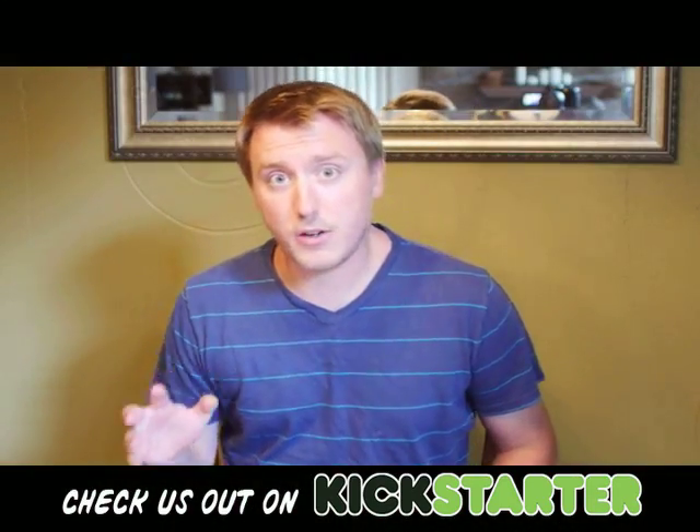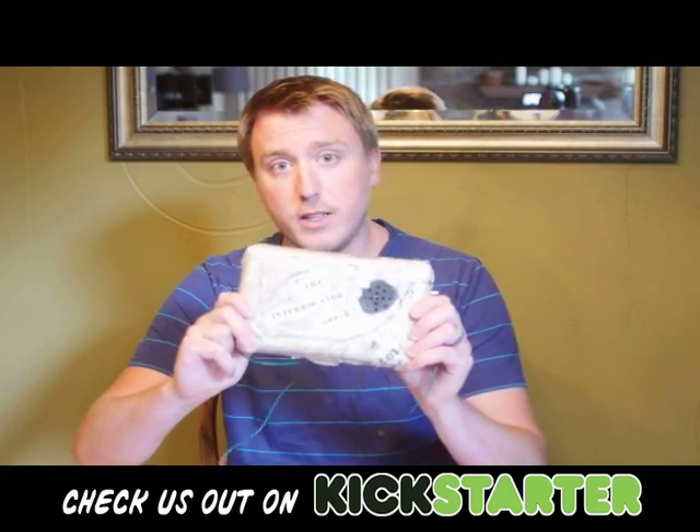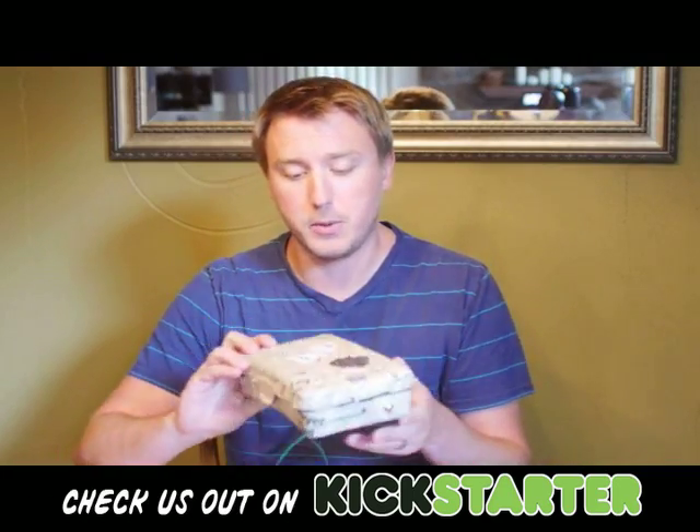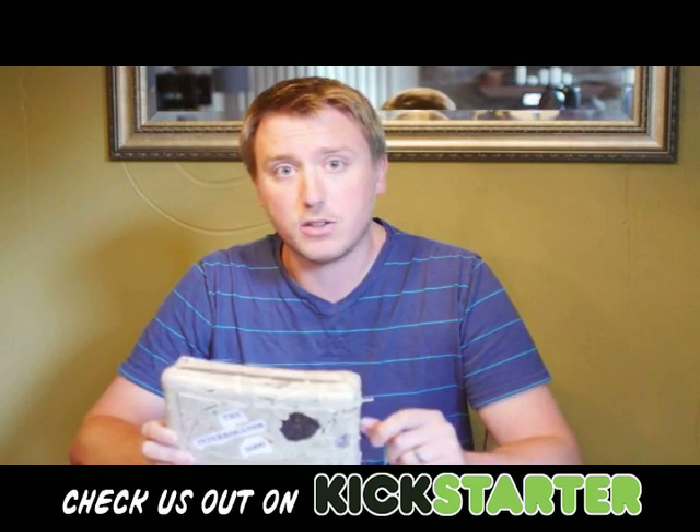Today I'm going to show you guys how to make the Interrogator 3000. It is really cool, really fun, and really simple. It's from a book that I wrote called Dewey Mac and the Case of the Dog Gone Dog.